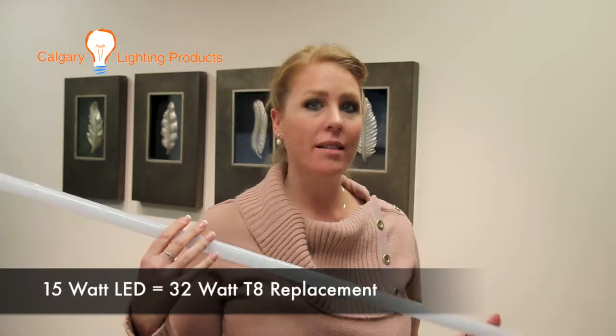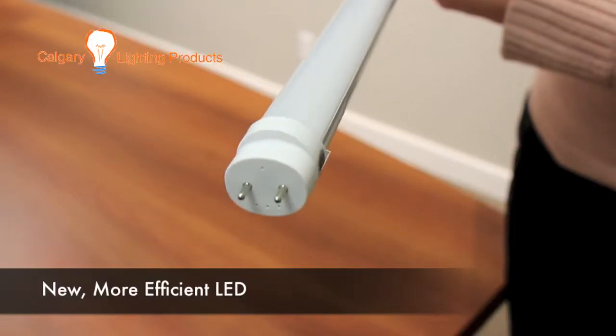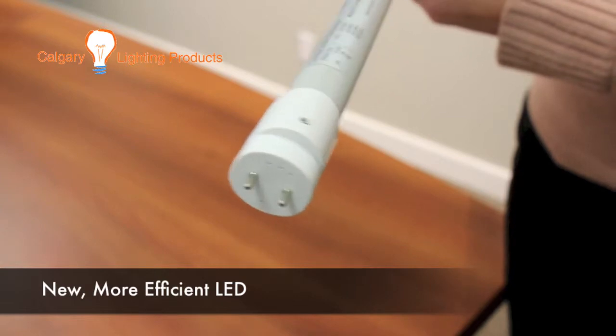Most LEDs that are in the T8 shape are coming in 18 watts, but as technology progresses we're going to get a higher lumen output with greater savings for our watt.